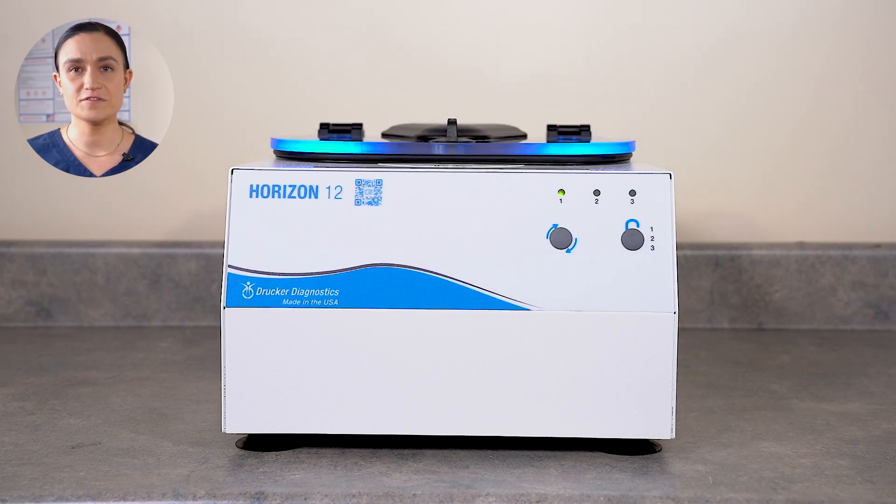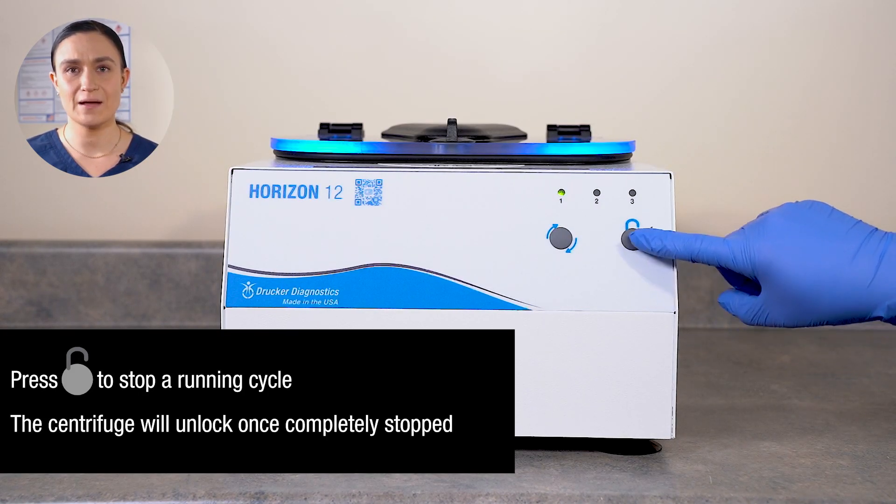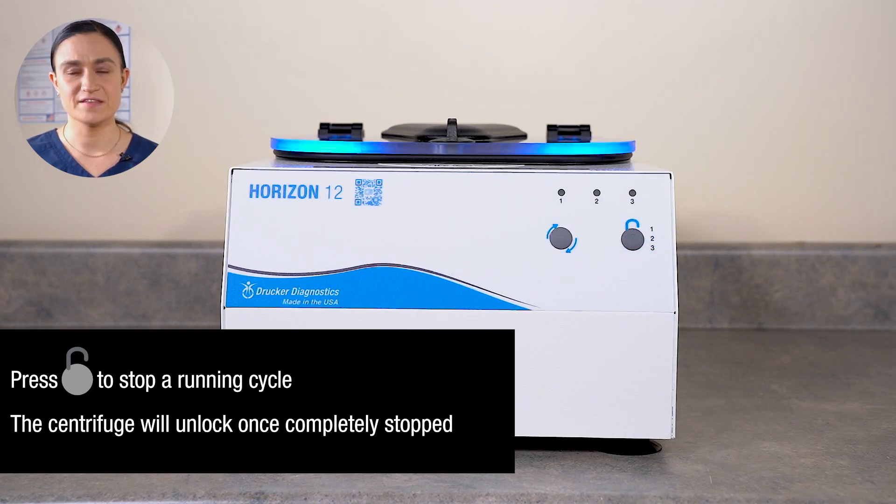If the centrifuge is spinning, pressing stop/unlock will stop the current cycle. The centrifuge will come to a stop and then unlock automatically. You won't need to press stop/unlock again. The centrifuge will automatically unlock after every spin, so if you open it during that time to retrieve your samples, there will be no need to use the stop/unlock button.